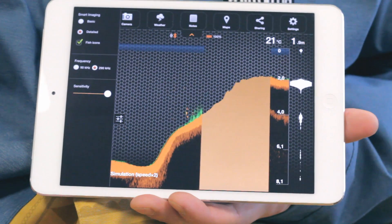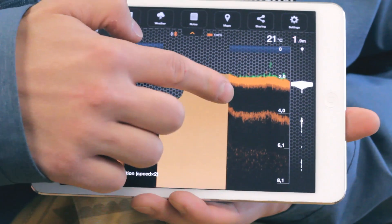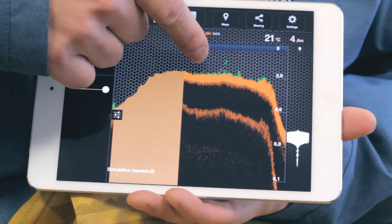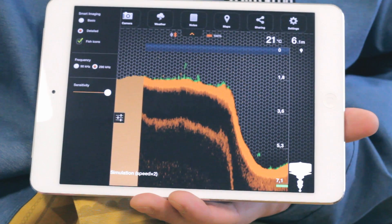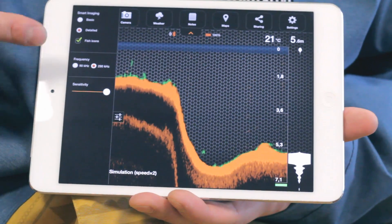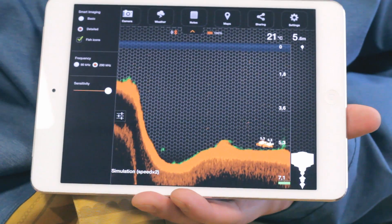Detail mode will tell you if the bottom is soft or hard. The darker shade of orange indicates a softer bottom. Green colors indicate vegetation, while yellow indicates the presence of fish. Full details will be in the instructions. For easier detection of fish, you can add fish ID, making it easier to understand. You'll also hear a sound notification when a fish ID appears.